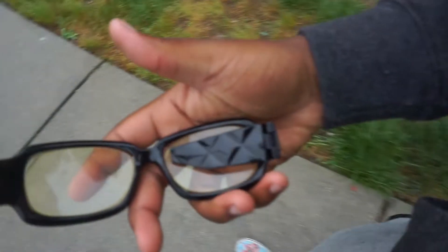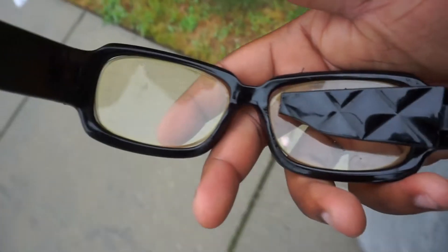I was so pissed off the day I broke these cheap-ass glasses. Now I've gotta get some new ones.